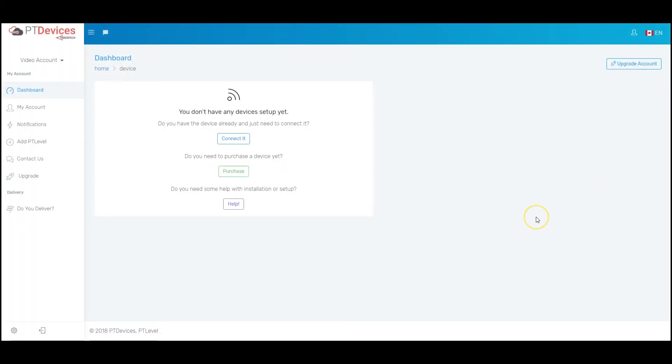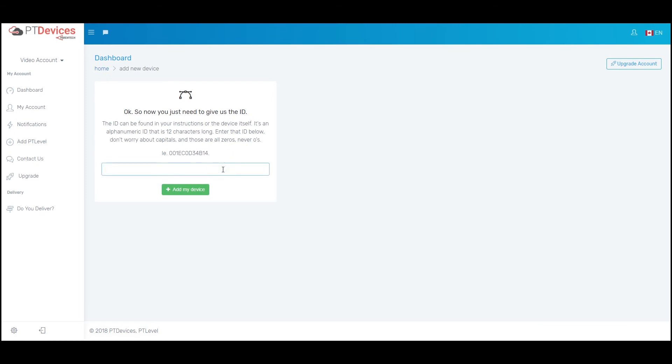Once you've done that, you will see the basics of the account. There are a lot of features we'll go through in other videos. For now, we're just going to connect the receiver. Since it's connected to my home Wi-Fi, I can go here and connect it. This is where we put in the ID — that's on the instructions, on the device, or right on the connection screen when you connected the Wi-Fi. And it's not case sensitive, so you don't have to worry about that. That's the number of my device, and I'll click on add.